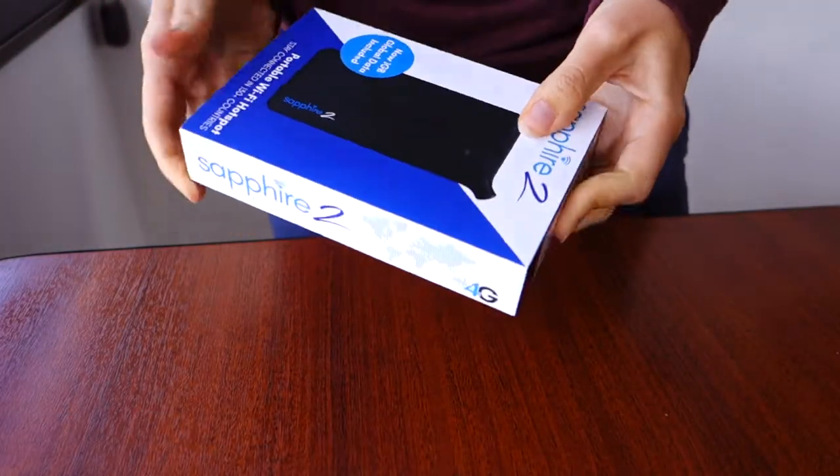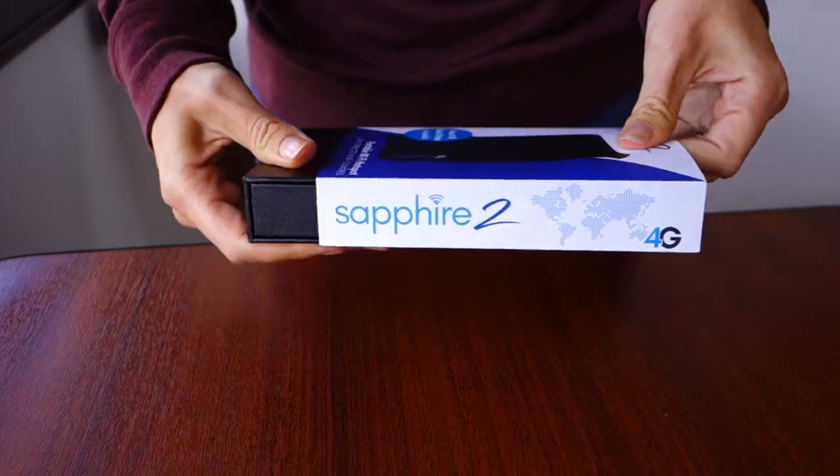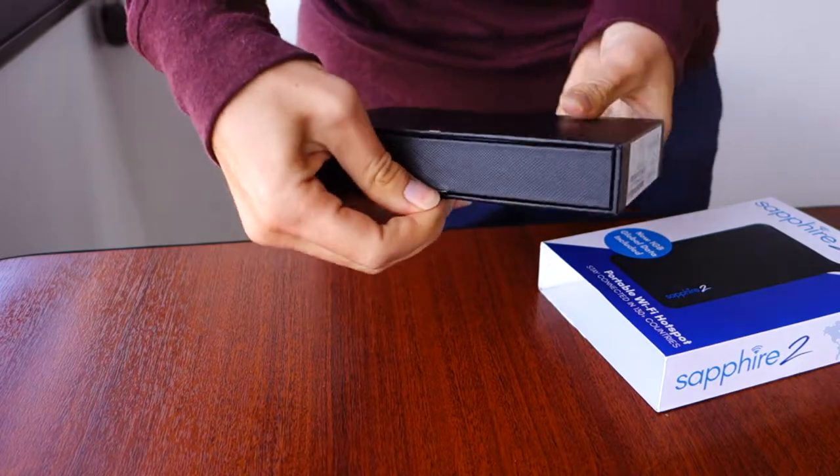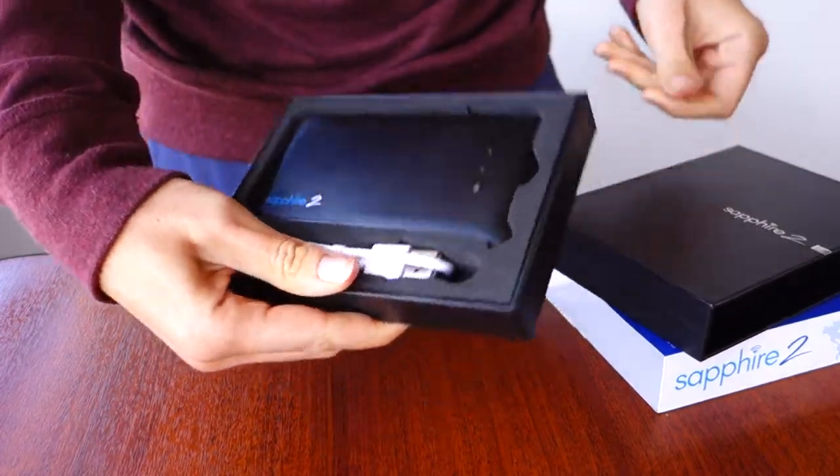Today we are reviewing the Sapphire 2 pocket Wi-Fi hotspot device. We previously reviewed an earlier version, and they have since rebranded from TEP Wireless to Travel Wi-Fi.